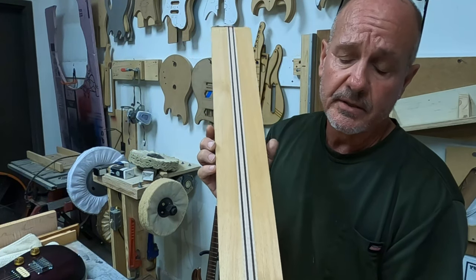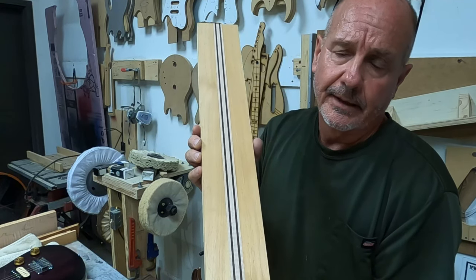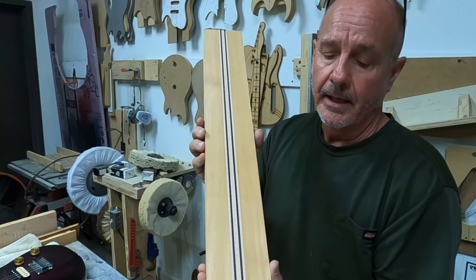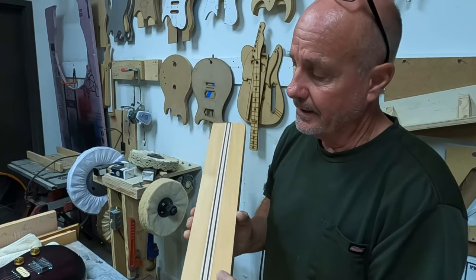I think it's good to do a multi-piece neck too, because you're using up small pieces of wood. I feel like I'm getting more out of a board when I cut them up and glue it. I think it becomes a stronger neck, and I'm kind of being careful with our resources anyway. So that's going to be the neck.